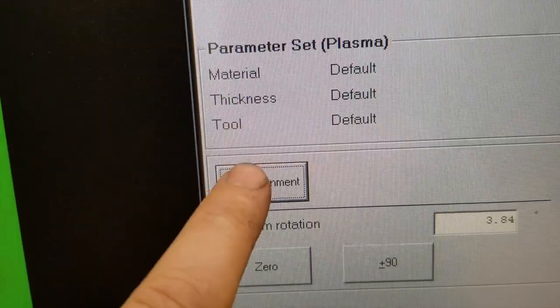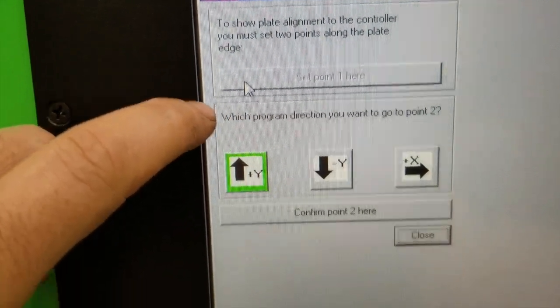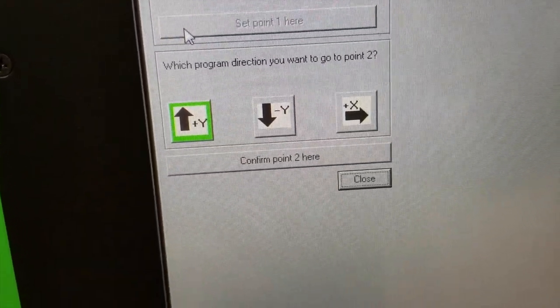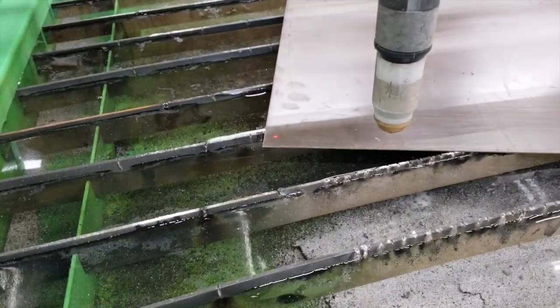We can set our first point right there, and then it's going to give us some options to set the second point. So we're going to jog it in the Y position — you don't have to go far, you can see our point there.